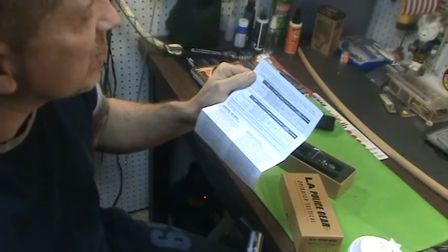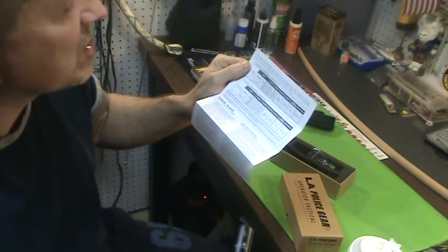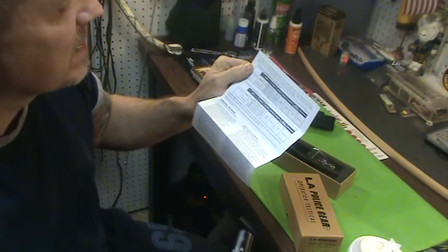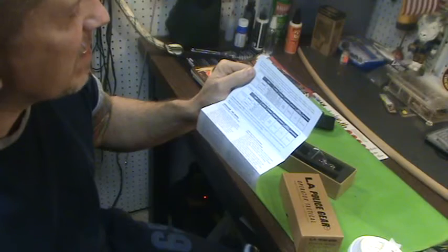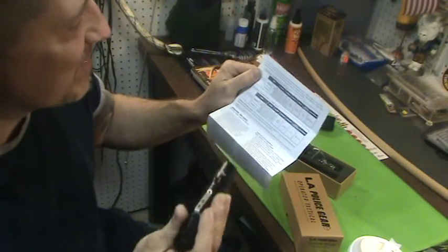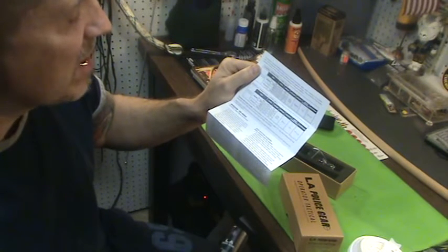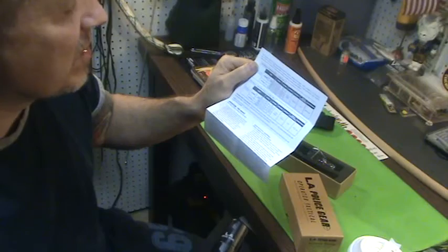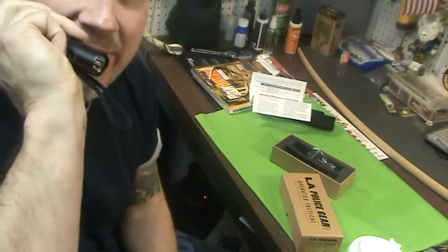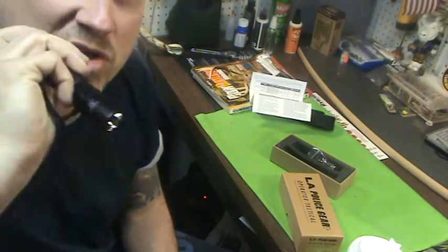The low setting is 10 lumens at 63 hours, medium is 305 lumens at 3 hours, and the high is 730 lumens. In tactical mode it's 730 lumens for about 2 hours 18 minutes, and strobe is 730 lumens for 4 hours. It's also waterproof, impact resistant, and good aircraft aluminum. I have it set in tactical mode right now — that's 730 lumens, real, real bright. Then you hit it again and it goes into strobe mode.